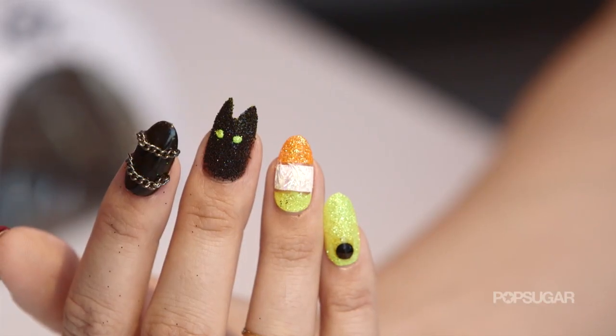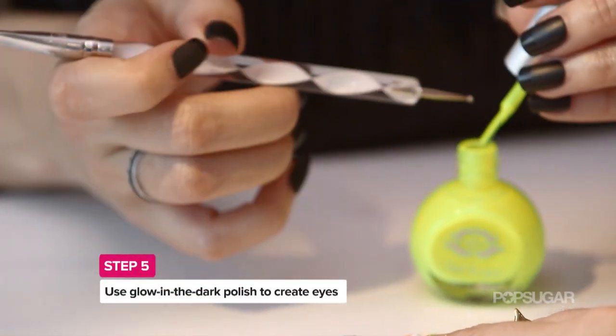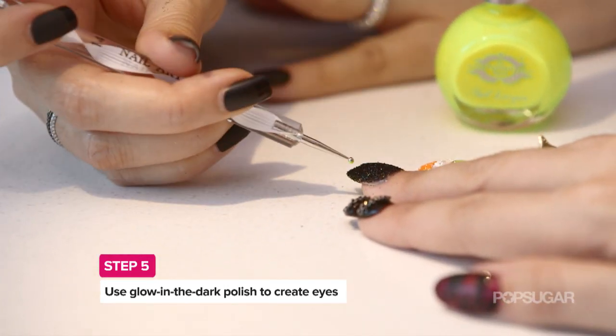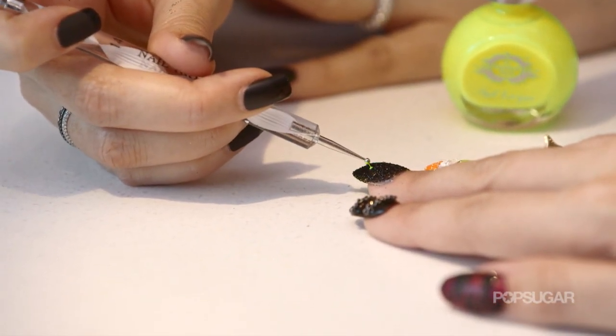Now we have to do the eyes. You're going to use a nail dotter, and you're going to take just the end of the dotter and dip it into the brush, and then one dot and then the other dot.